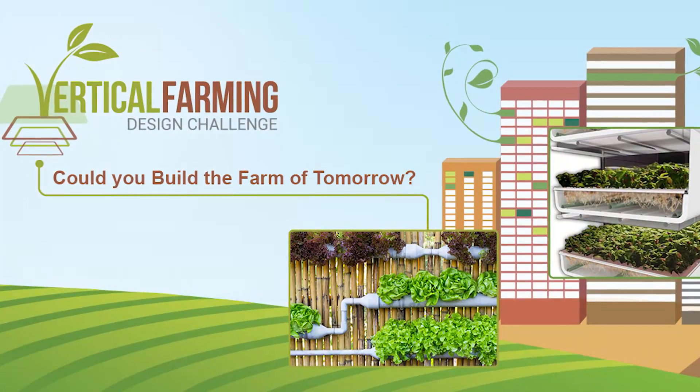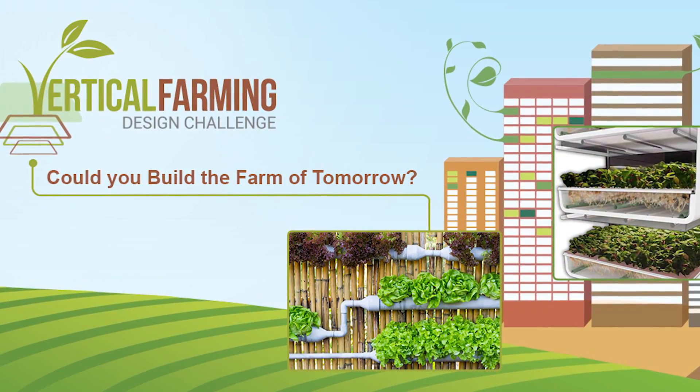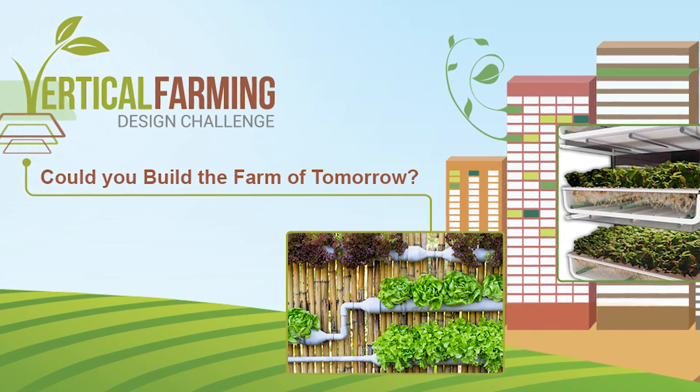Hi, I'm David Finch. I'm with Element 14, and as you know, we are kicking off a very, very cool new design challenge focused on vertical farming. Vertical farming is, for me, one of the most exciting areas of application going on right now. From a technology standpoint, it is off the chain.